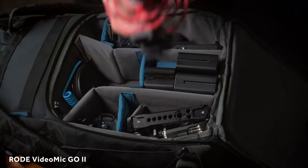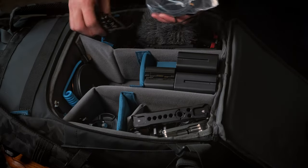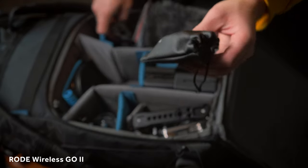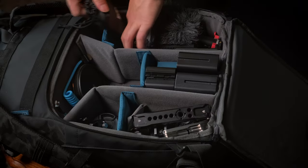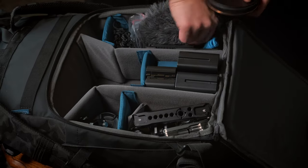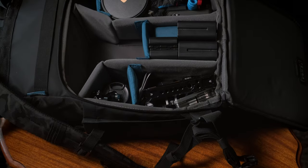There's my Rode VideoMic — it's really small — with the dead cat on it, all tucked away. I've also got my Rode Wireless Go 2 stuff — the lav and transmitter, the transmitter and receiver. I'm obviously using one of them right now for this video. I like the Rode wireless mics; they do the job. The only alternative would be the DJI ones but I think they're all about the same.